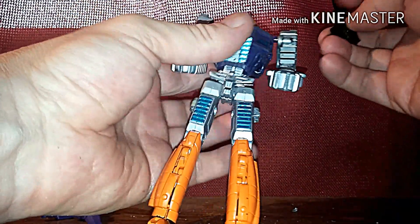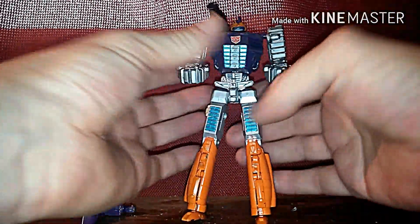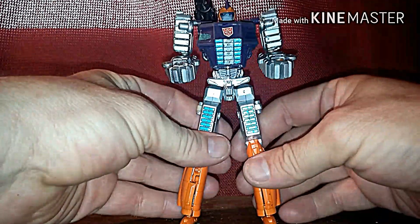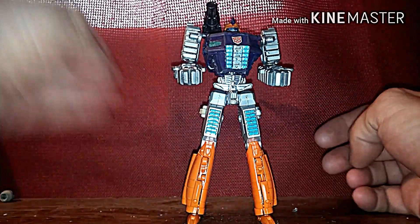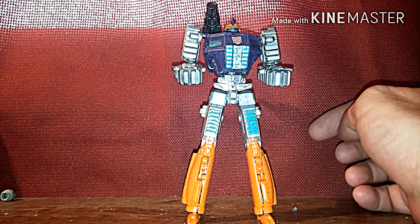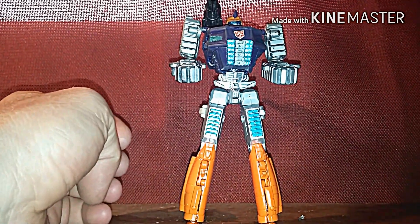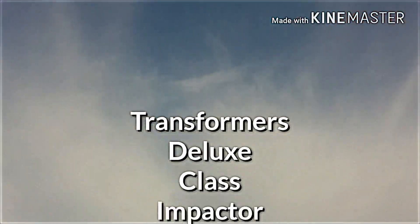The head does swivel. He's also based off of the Transformers Prime Prowl figure, and I just trimmed them down. He looks kind of like — yeah, whatever. Anyway, pop this back on right here. You can pop it either way, but I'm going to leave it like that. And there's Transformers Generations Deluxe Class Impactor Custom, and this is 37RustDog signing off. Transformers.